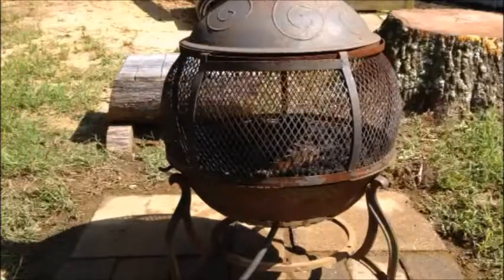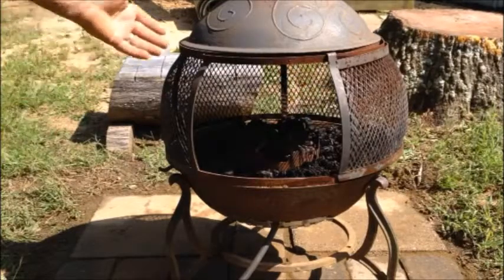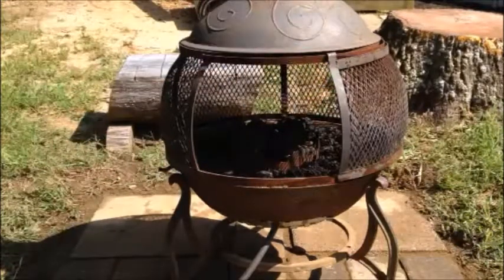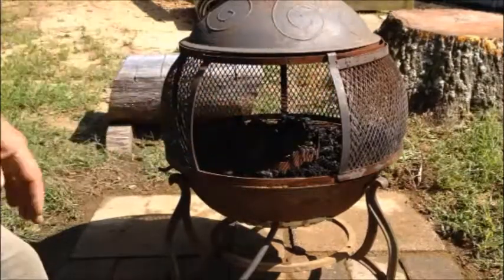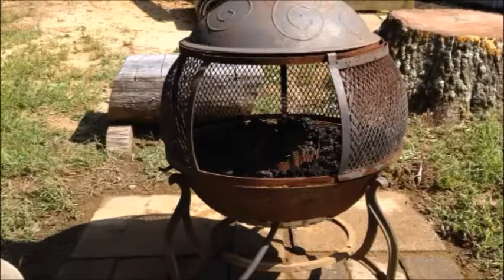I thought it was kind of a cool idea — I haven't seen anything like it. This gives you an idea: it doesn't have to be this type of chimney. It can be any type — one of those round ones people put on the ground. Any type works. The lava rock supports the intake to this thing, drawing air, and it's burning and doing what it's supposed to do.